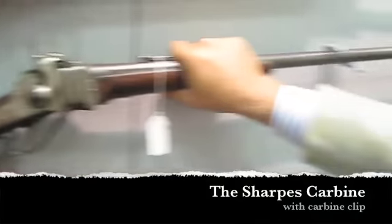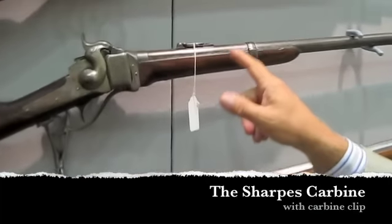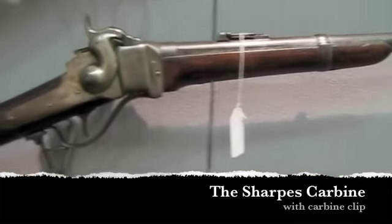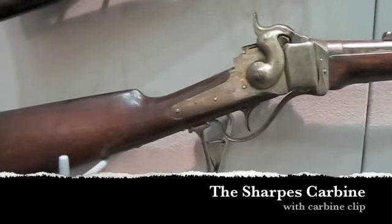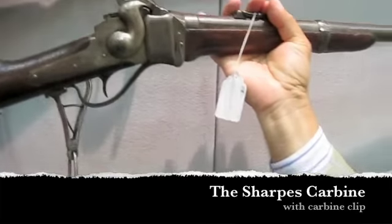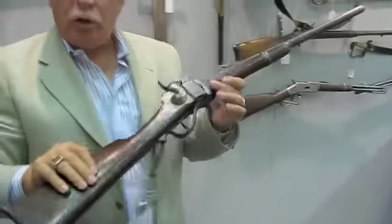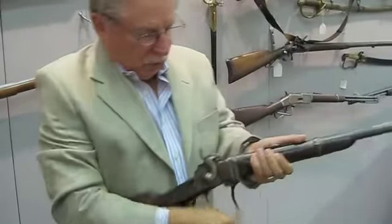This is the Sharps carbine, and the Sharps carbine is the most romantic of all the Civil War carbines, even though the Spencer is a repeating gun. The Sharps is really the gun that everybody seems to like the most — it has that really romantic look to it. And it loads like that.